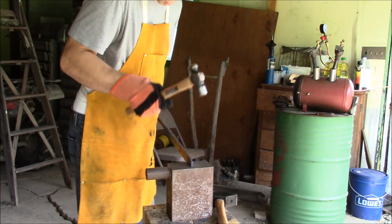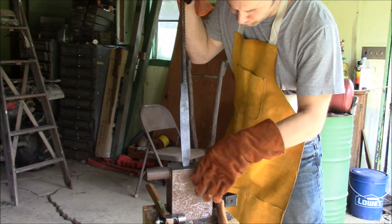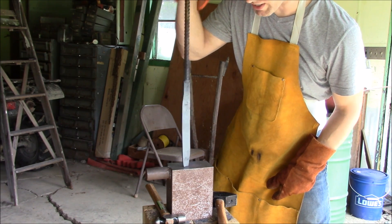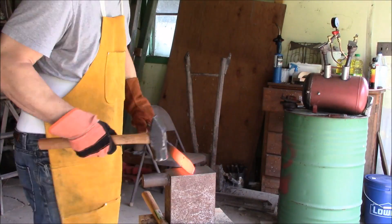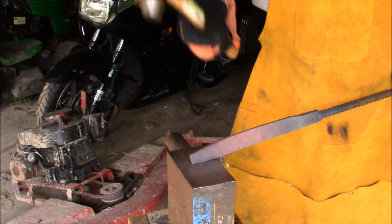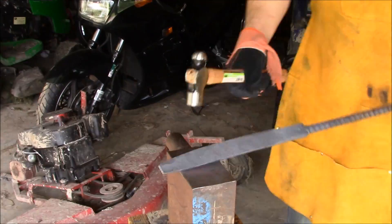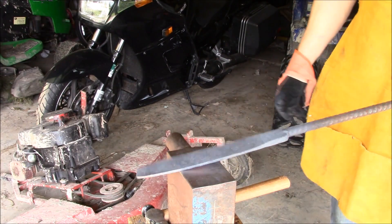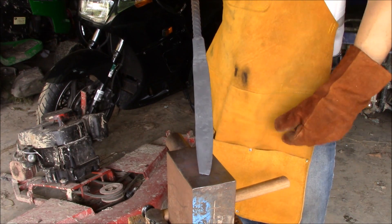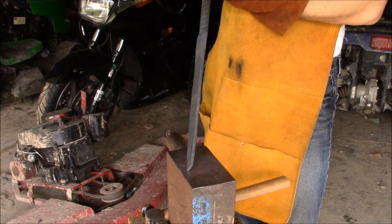The problem is, I think when I start the bevel on this side, which is the primary edge, it's going to curve the tip this way, and this whole clip point I'm making is probably going to be for no reason anyway. I don't know, we'll see. I think I'm just going to try putting my first bevel in the next heat, see what happens. I'm going to try to bevel this side approximately five inches back. Never done it before, I honestly do not know how this is going to go — but then again, this is the story of my life.